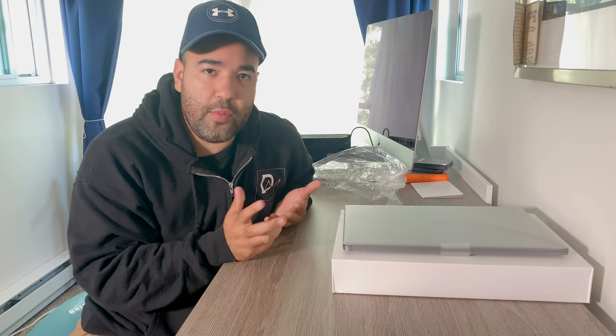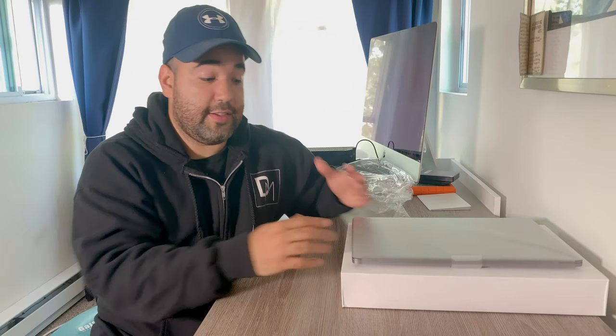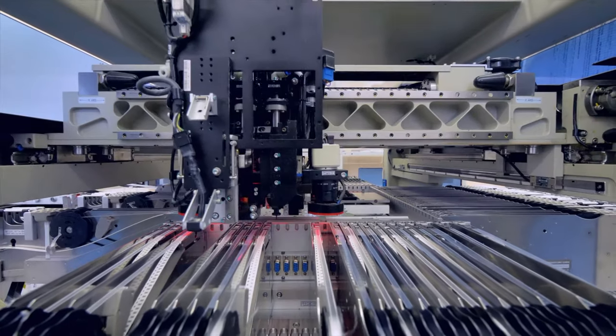A lot of you might be wondering — refurbished? Why would you get a refurbished computer? Doesn't that mean somebody took it home and used it, and you're buying a used computer? You might think of it like a certified pre-owned car. But honestly, I would say it's actually better than that. It's the closest thing to new you're going to get. A lot of these probably weren't even owned by anyone. I worked at the Apple Store for four years — this video isn't sponsored — and what we were told is that each of these computers are actually individually tested and recertified.